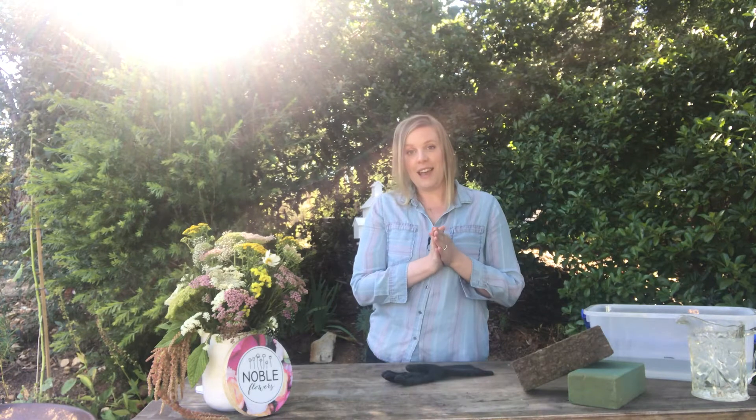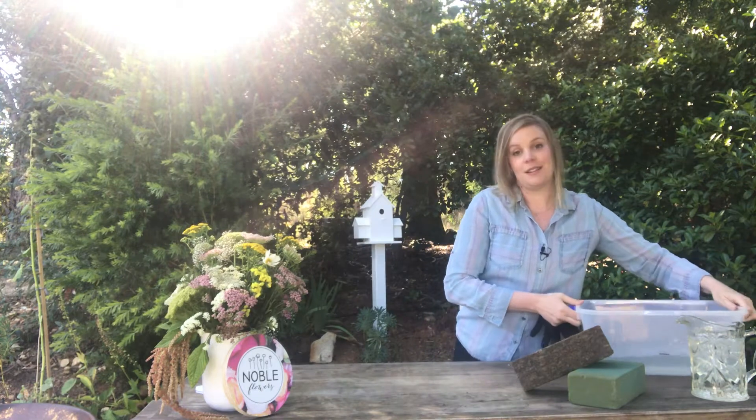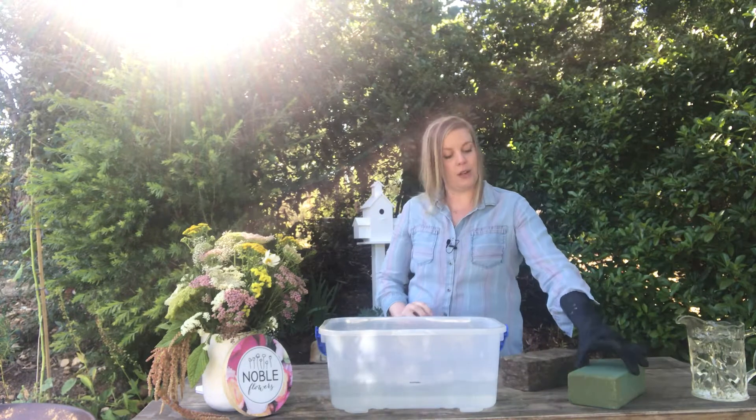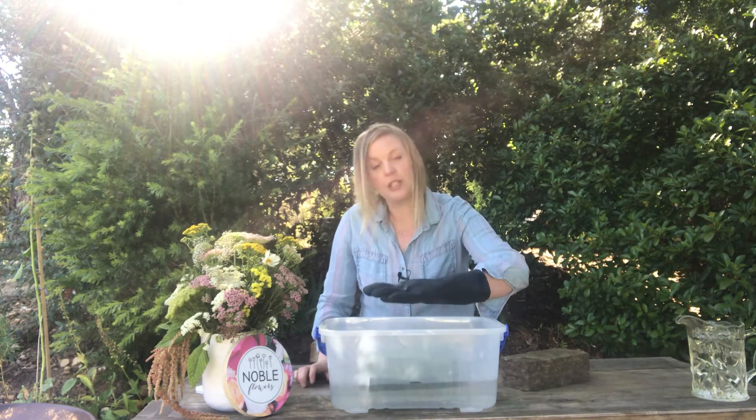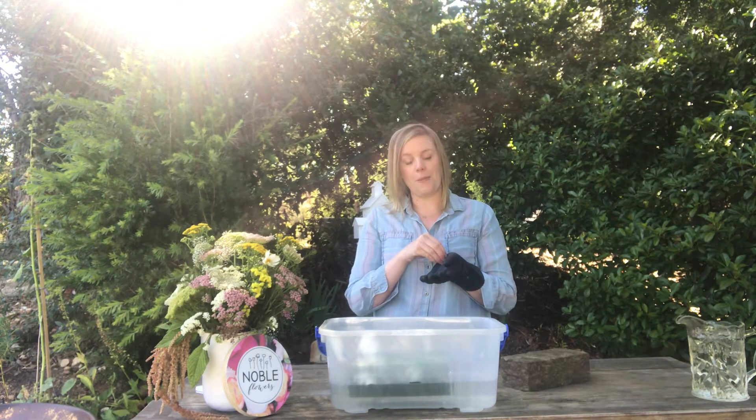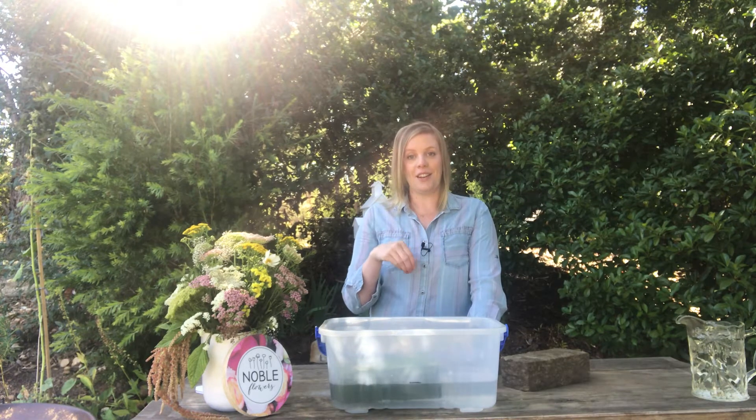First things first, we're going to see how they go with soaking. The Oasis should take only about a minute to soak. The proper way is to just pop it in the water, sit it on the surface, and let it sink to the bottom. If you push it down to force the water in, it's going to leave air pockets inside, and when you cut it open there'll be parts of the foam that aren't waterlogged — so any flowers you poke into that section will dehydrate really fast.